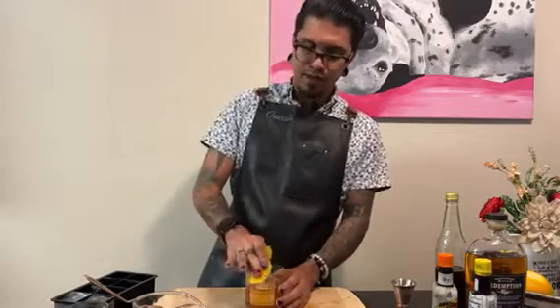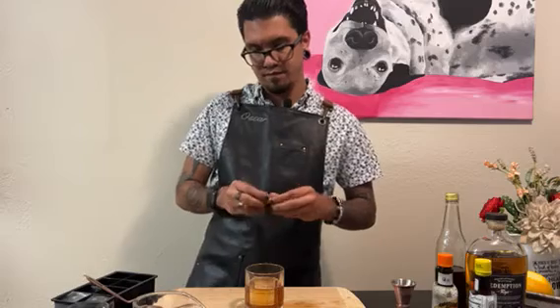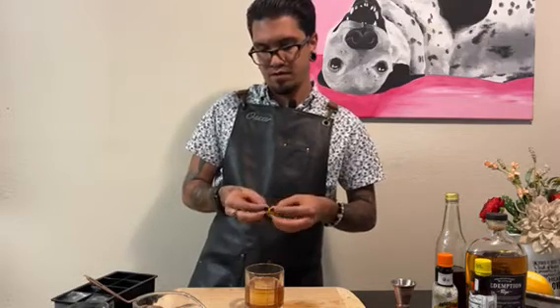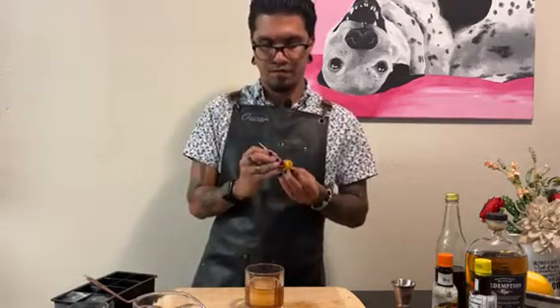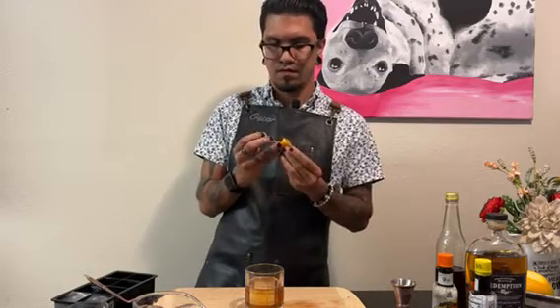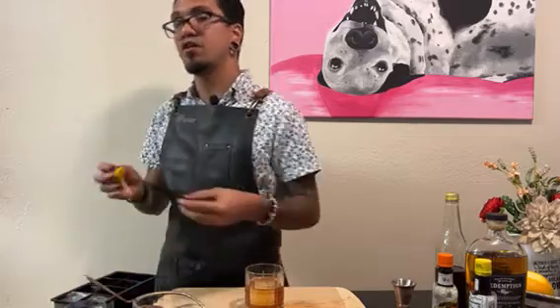I like to give it a little rim around the edges to get a little extra of that orange flavor in there. A nice pretty garnish, and a Luxardo maraschino cherry.